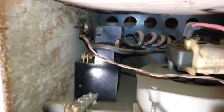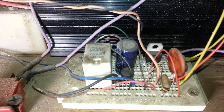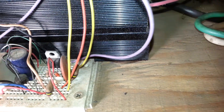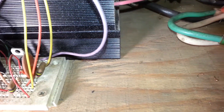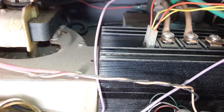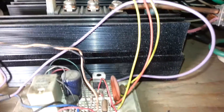Behind the adjustment knob we've got a potentiometer. That goes over here to a breadboard. Then we have the main SCR, which has wires going also to the breadboard.